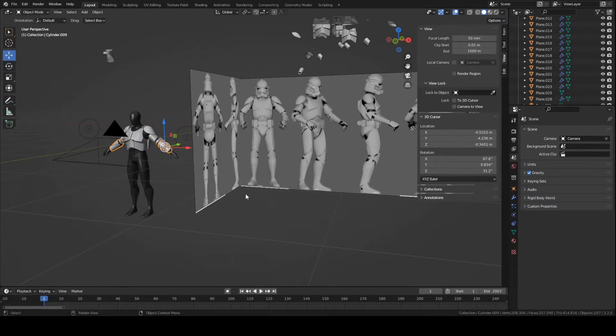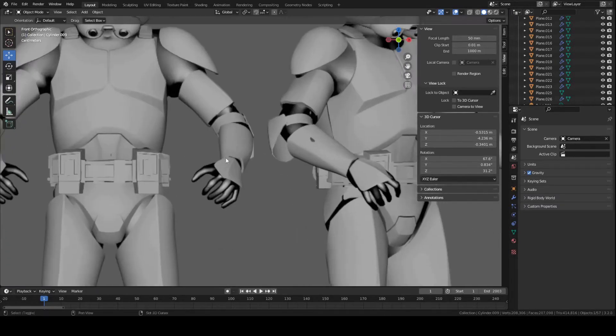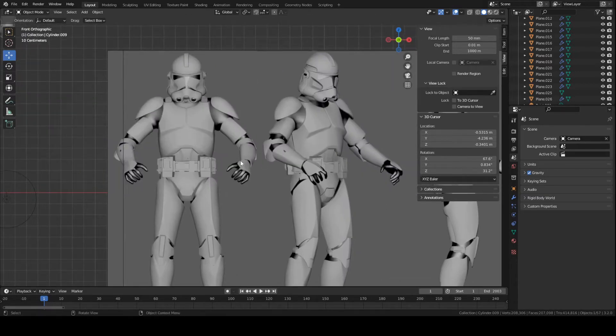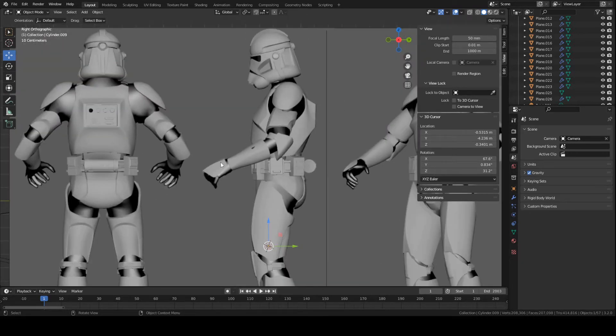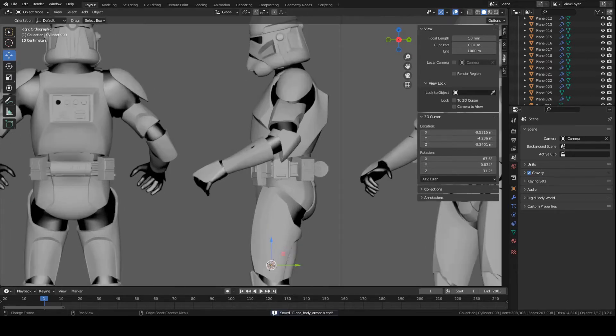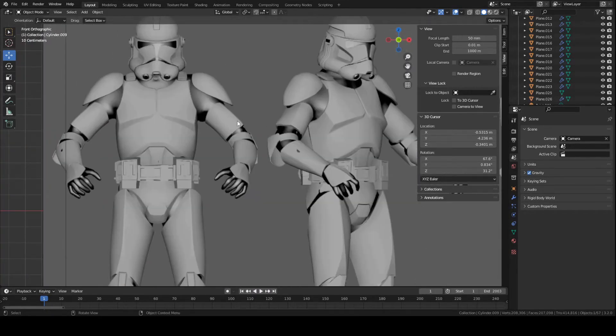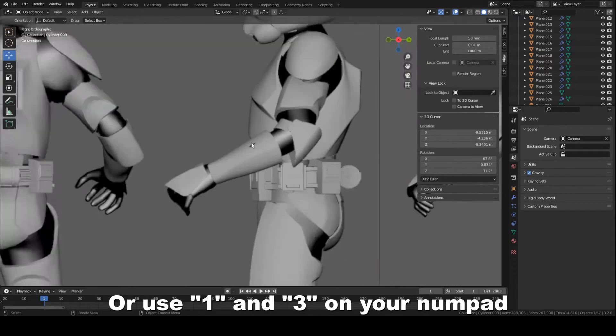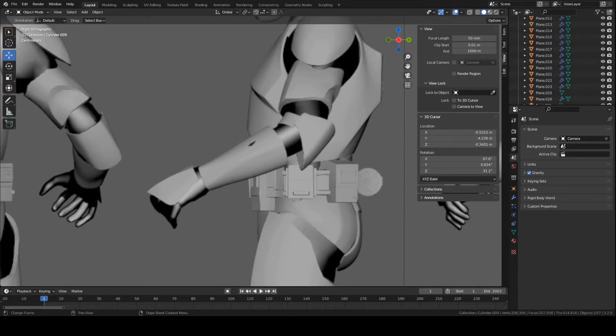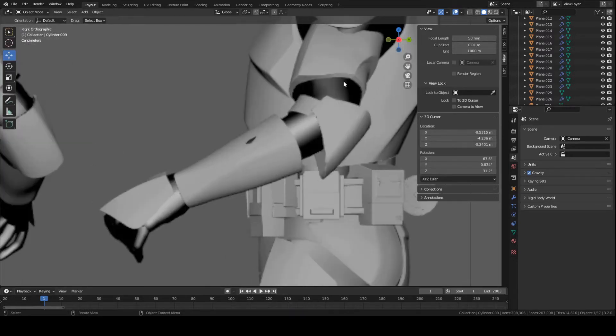Starting off, go to front view on your numpad, so press 1. We're basically going to be using the front profile and side view. If you go to side view, press 3 on your numpad — you should already have it set up. You can go back to the first video of the series to learn how to set up these image references, and I'll include a link in the description below. For this video we'll basically just be switching between side view and front view — just click this button here, or you can also click X to go to side view. It's pretty simple.